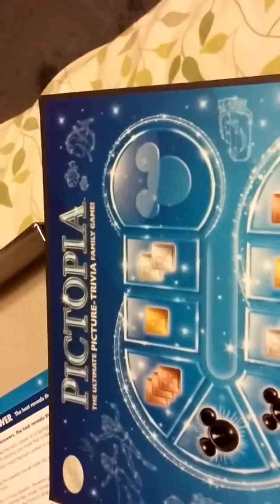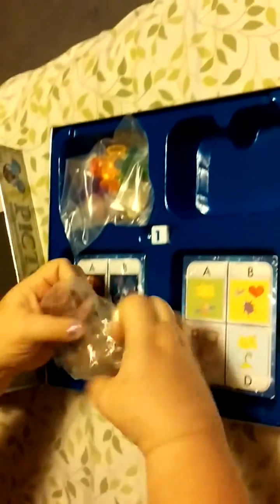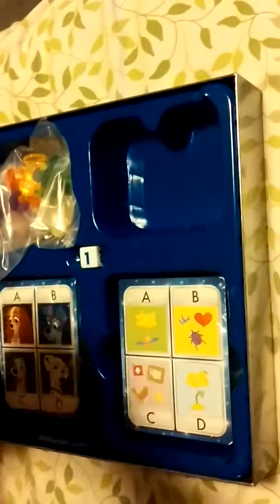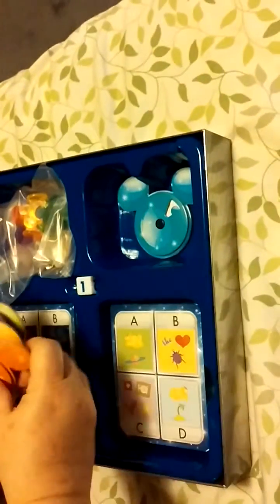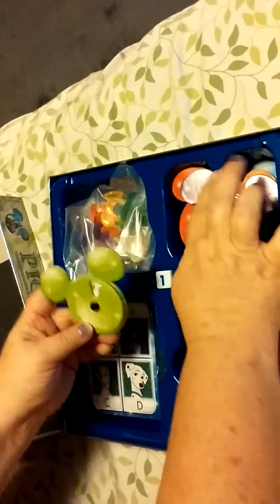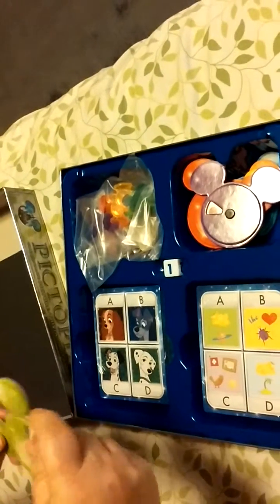Oh my gosh, I'm so excited! Look at these little spinner things, I can't wait to play this. Yes, I am 45 years old, I'm not even gonna lie. Oh my gosh — there's blue, orange, yellow, red, purple, and green.